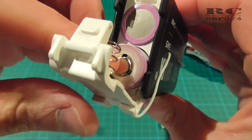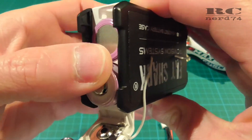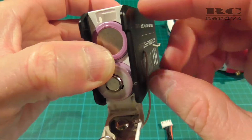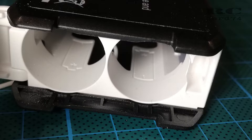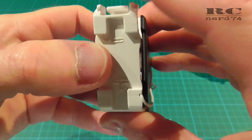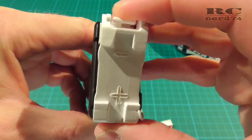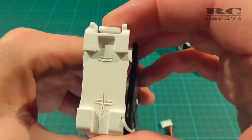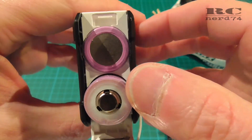Another little mod I did is making it easier to see the correct polarity, since the polarity is only shown inside the case which is not very comfortable. So what I did, I took the soldering iron and marked the minus and plus on the back side of the battery case. Like this it's easy to remember how to put in the batteries correctly.